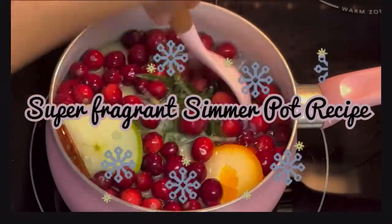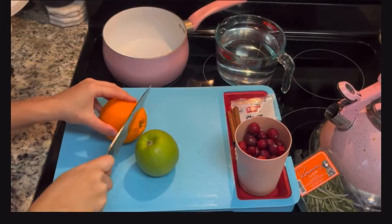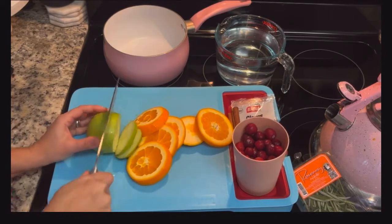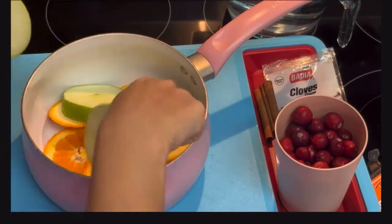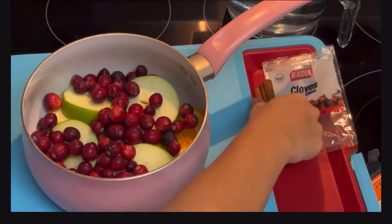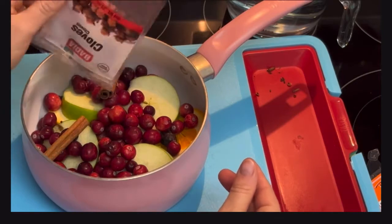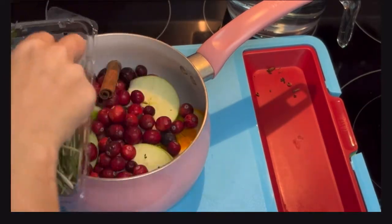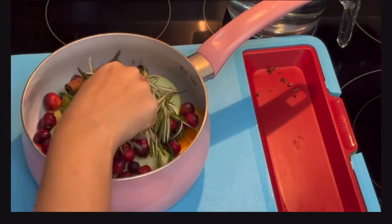For this next recipe I made a super fragrant simmer pot. It is so simple and it makes the whole house smell like Christmas. I put it on right before we started decorating the Christmas tree. It's super simple: just slice up one large orange, one Granny Smith apple, and put them in a pot. Add one cup of cranberries, about a handful — maybe seven cloves — two cinnamon sticks, and a bunch of rosemary sprigs. I put about four rosemary sprigs in, then cover it all with four cups of water, or whatever it takes to get it all submerged.